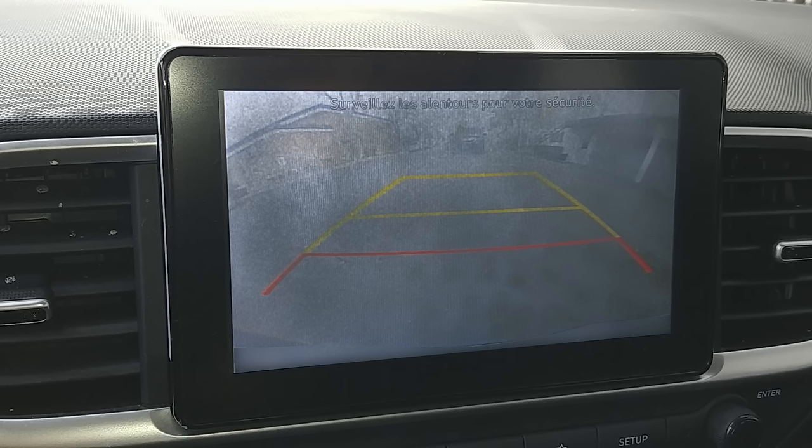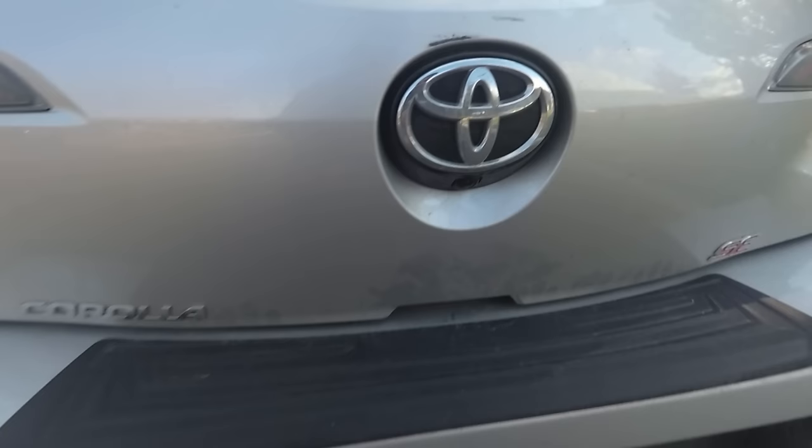If the camera is dirty or obstructed by snow, condensation, and so on, and you want to clean it, it's usually located somewhere over the license plate, near the vehicle's logo, or somewhere around there.